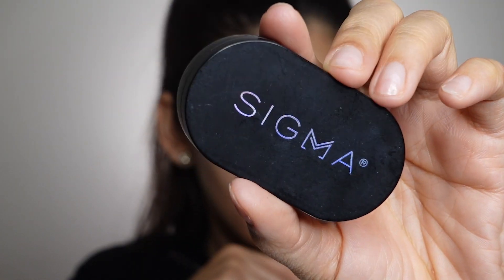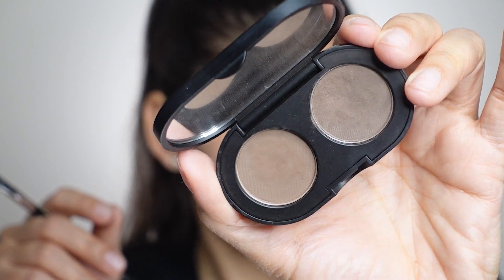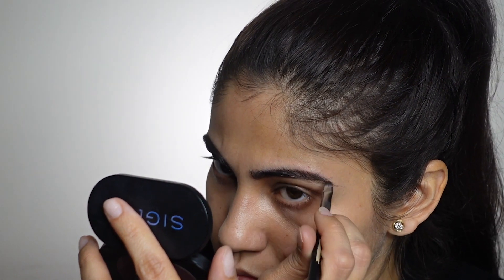I'm starting off the look by doing my eyebrows. As you can see I have already done one of my brows and I haven't applied a lot of product. I usually prefer doing my brows using a brow powder — here I'm using the Sigma duo, a brow powder in two shades. I have naturally very fuller brows so I do not apply a lot of product.